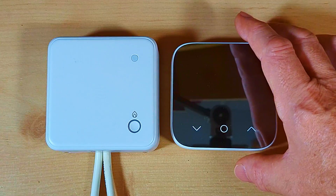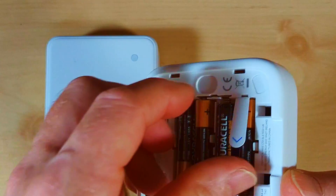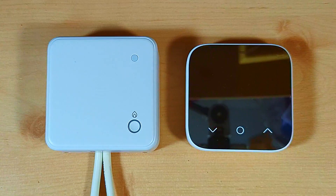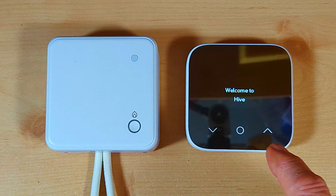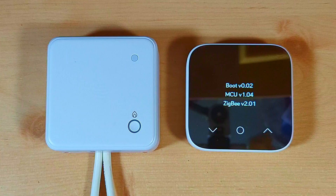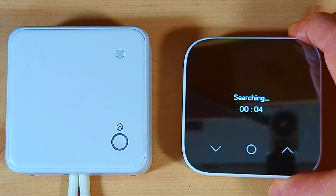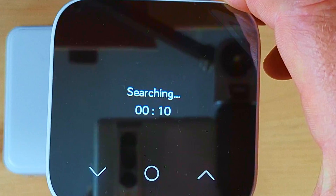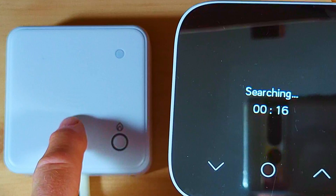Now let's power on the room thermostat. Remove the backing plate, pull out the little battery tag, and the unit powers up. After a couple of seconds it displays 'Hive', then 'Welcome to Hive', then some technical information before it starts searching for the receiver unit. It won't find the receiver yet because I haven't put the receiver into binding mode — it's still flashing amber and I need to change that to a purplish-white colour.